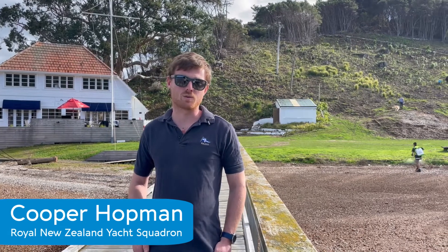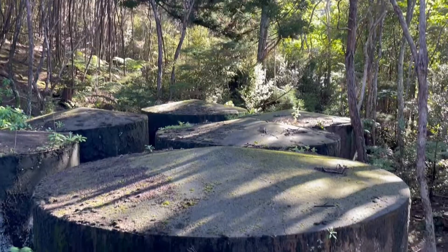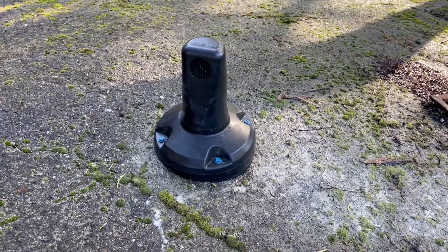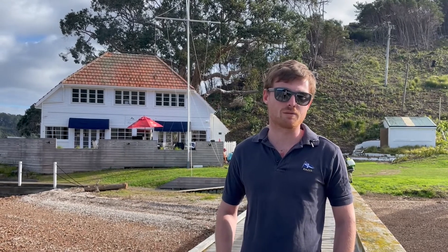We've just installed a wireless water watch tank monitor to help us monitor our 10-20,000 litre water tanks that we have up here. This will give us greater insights into water usage over the summer period where occasionally we have run out of water up here due to pump failures or taps being left on overnight.